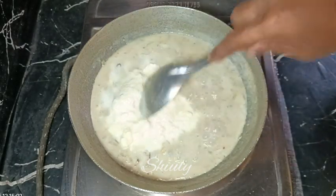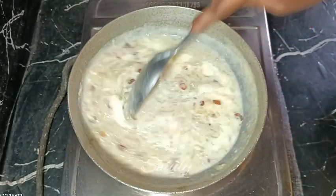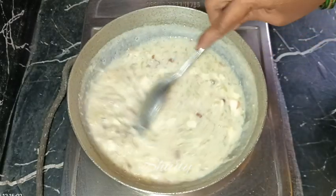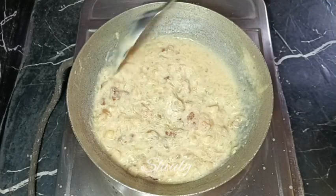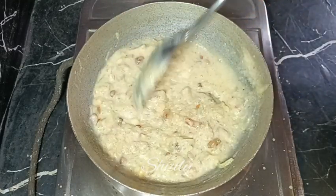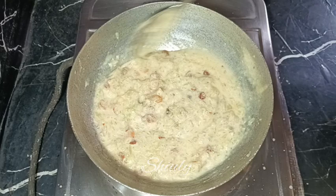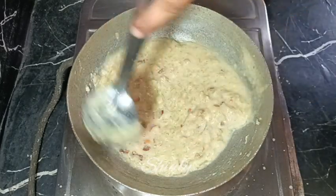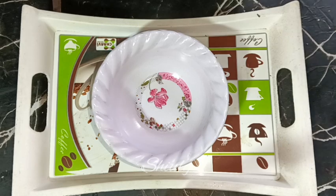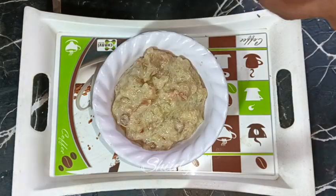After adding the milk cream, stir continuously to prevent burning from the bottom. Cook until your desired consistency is reached. This is the consistency I want, so I'm turning the heat off. After cooling down it will be thicker than this. Once fully cooled, it's thicker than before — super juicy, super creamy, and super delicious.